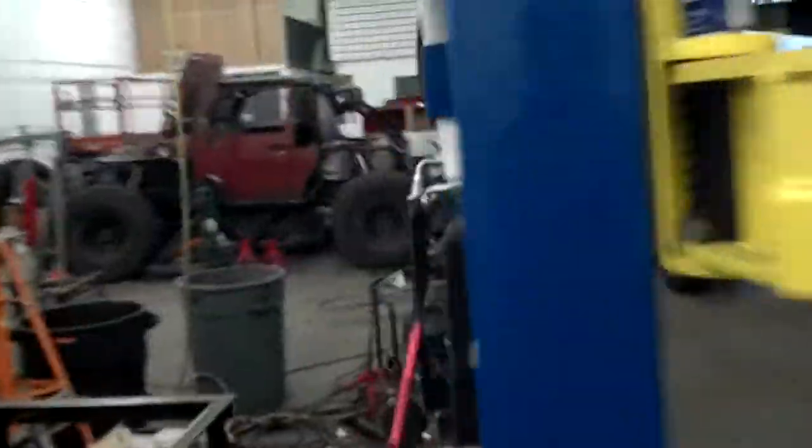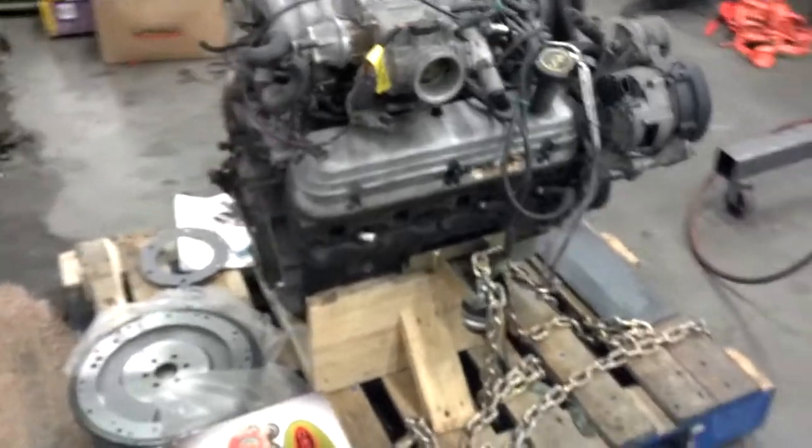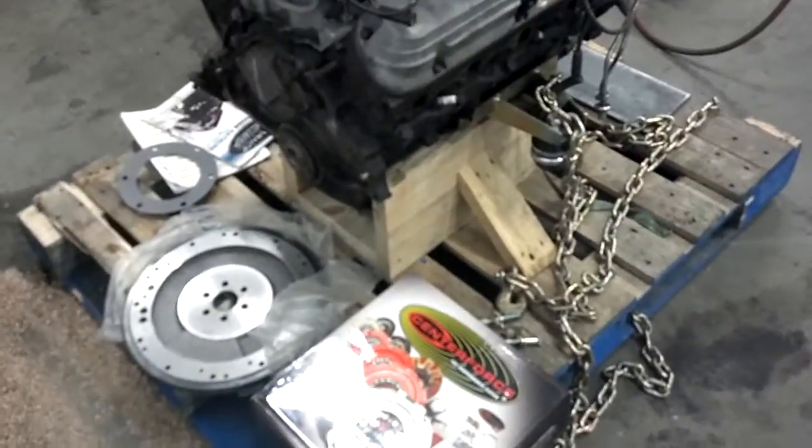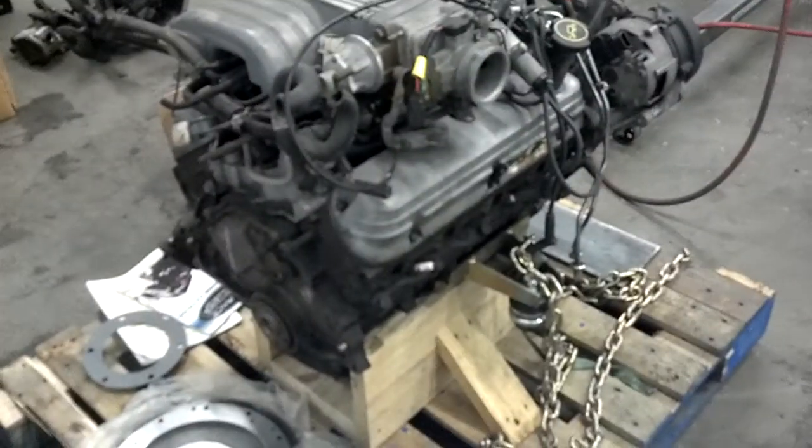The reason we went to all this trouble in our shop is for this Ford 302 small block V8 that's going in. We're actually getting ready to hopefully get the frame off to media blast and powder coat here this week, and then I can start playing with this project.